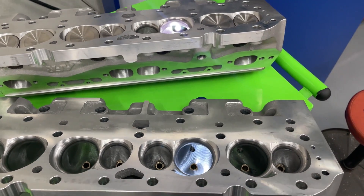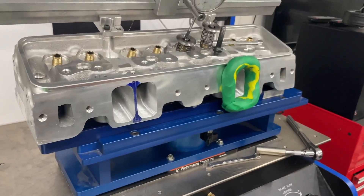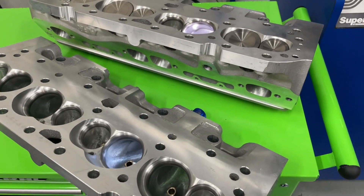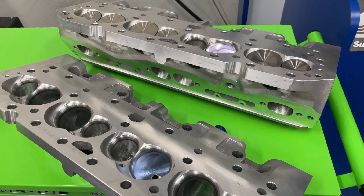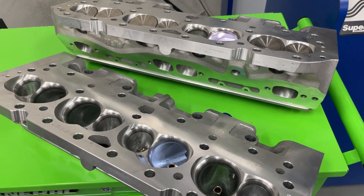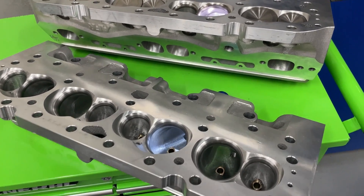Hey guys, this is Eric Wangana with Wangana Racing. Today's video is about the difference between the AFR 227 race port, competition port, and a more heavily hand-ported AFR 227 race port. I'll show you a full number of differences as we go along. AFR always puts out a good product. I should mention I am an AFR dealer, as well as a Brodix dealer and several others, so I want to give that disclosure first.